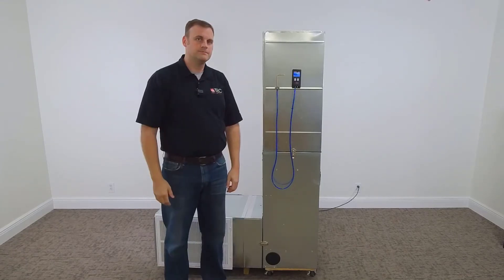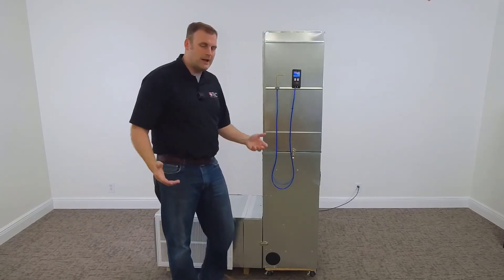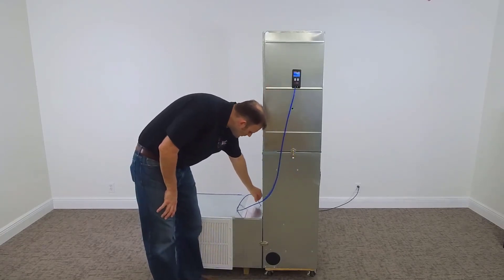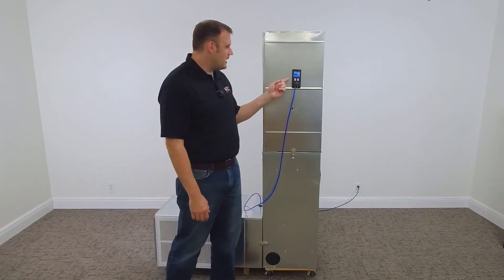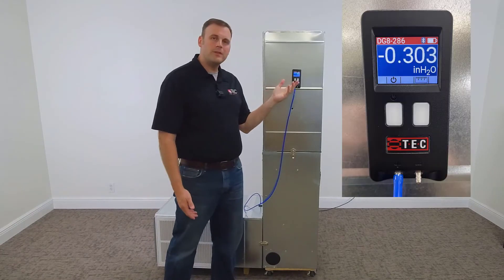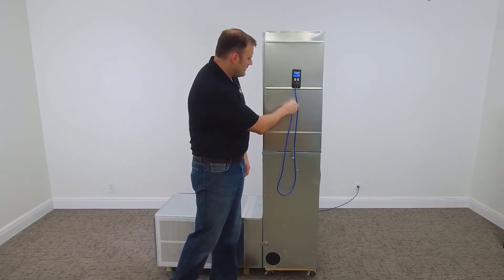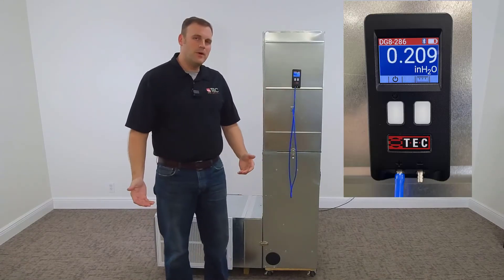Now let's get into the demonstration. We'll turn the fan on and allow it to get up to speed. We'll take the static pressure probe, put it into the return ductwork against the direction of flow, and read our negative static pressure of about 0.3. We will then put the static pressure probe in the supply plenum against the direction of flow and get a static pressure reading of 0.2.